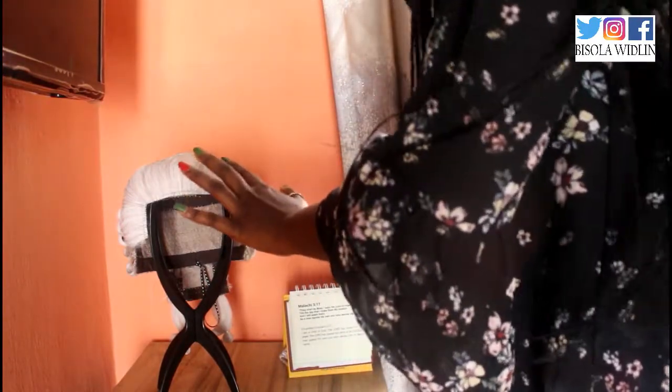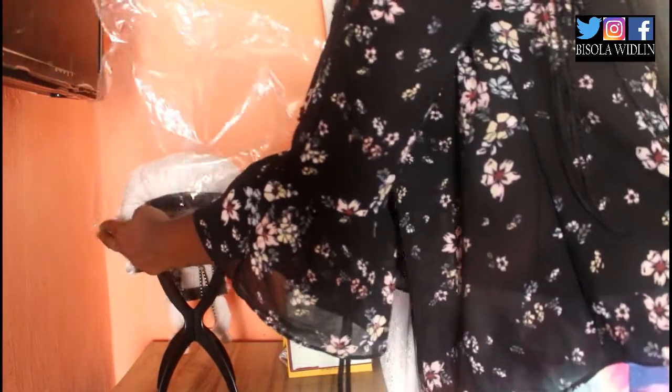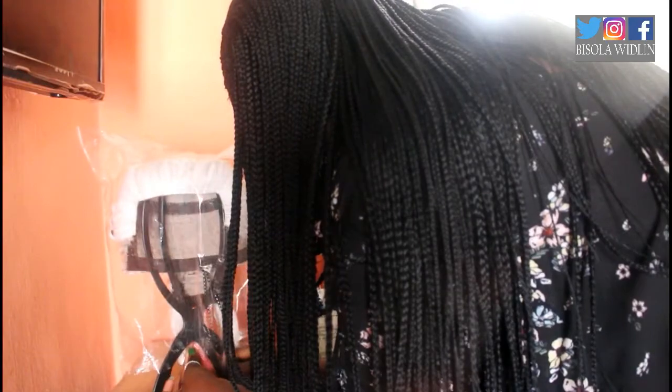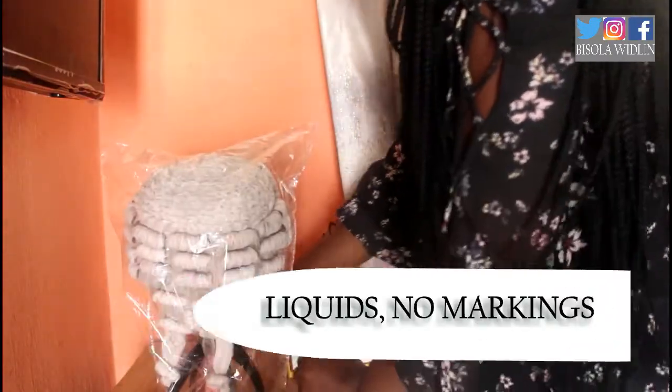I don't just leave the wig on my table like this, because that means dust could fall on it and I don't want dust on my wig. So here is what I do — tada! I get this nylon bag, I think it's about 20 Naira or so, to protect my wig, and I just cover it like this, carefully. My sister taught me to further take it like this. The dust is going to penetrate the nylon otherwise, so this just keeps the wig inside and protected until you need it again.